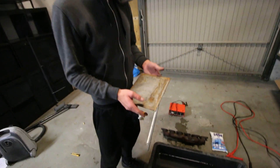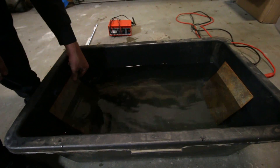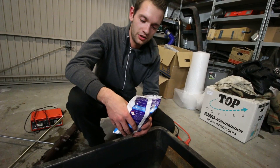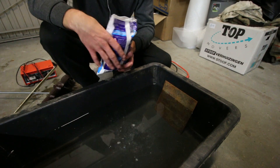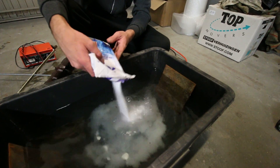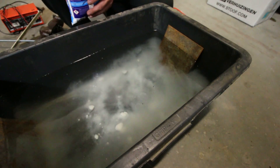So the first step is to place your pieces of scrap metal into the bucket. The next step is to add your washing soda. You need about a tablespoon per gallon, and we've got about 10 gallons here, so 10 tablespoons — and I'm just going to eyeball it. That's about 10 tablespoons? I think so.